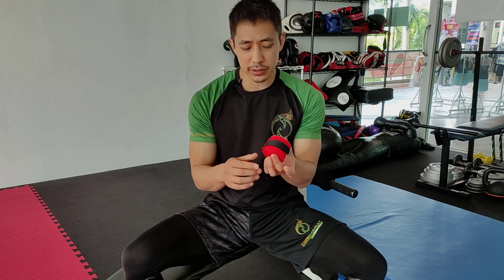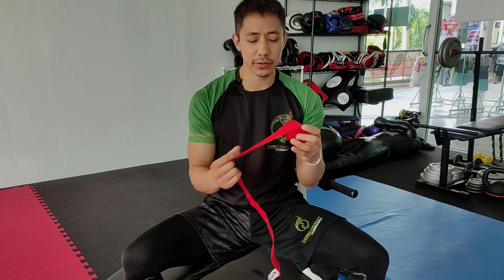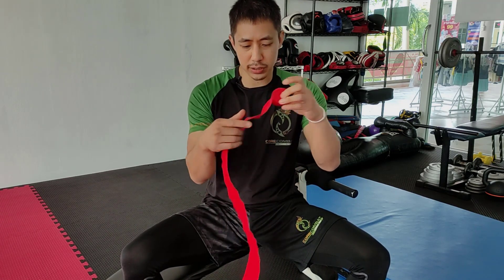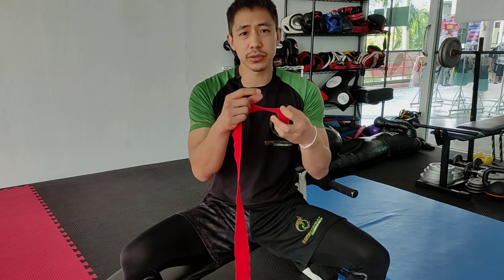Usually depends on the length of your hand wrap, but these are your standard size. You can find them at your local sports store. They usually come wrapped up like this — open them up and unravel them. Try to make sure that there are not too many creases or tangles when you unwrap it.